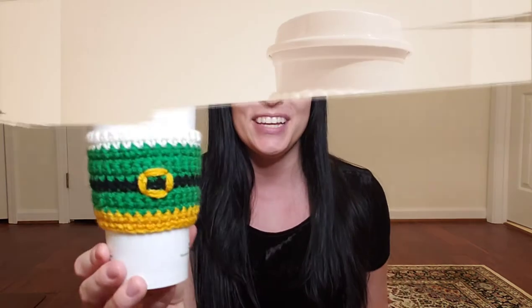It works up super quickly, simple stitches, nothing crazy. I'll post a link to my blog post below where I've typed the pattern out for you, and it also includes a list of stitches and materials we'll be using on this project. If you haven't already, please give this video a thumbs up and subscribe to my channel. It helps me out a whole lot, and you won't miss my next projects, so let's get started.